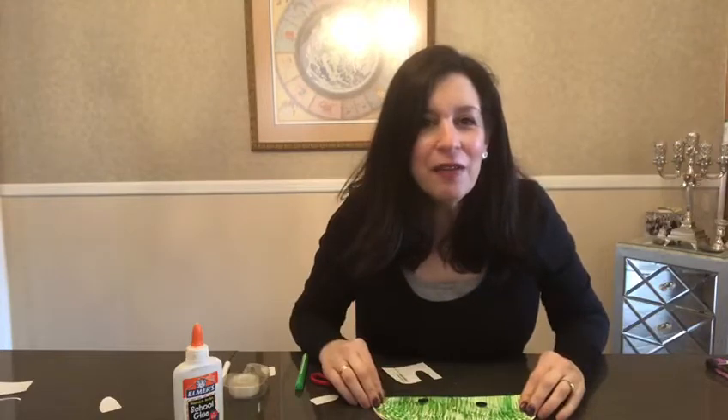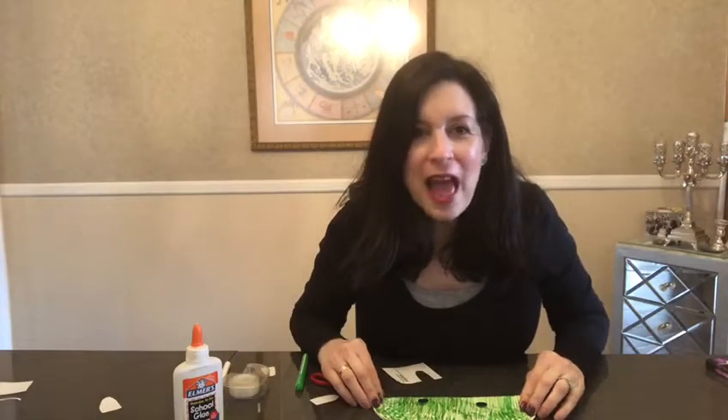Did any of you notice that I am wearing my frog earrings today? I don't know if you can see them — can you tell? They're really little. I'm wearing my frog earrings. How cute are they?